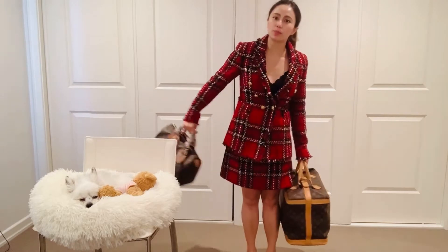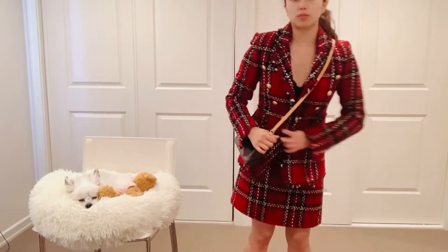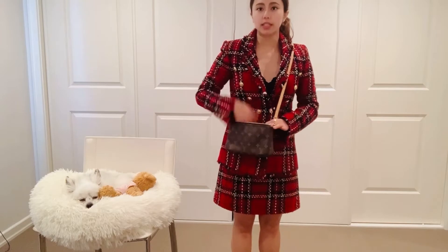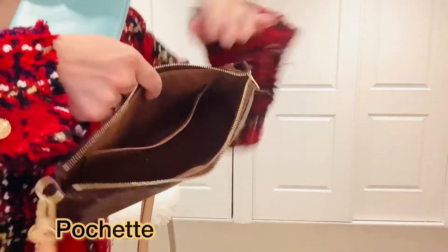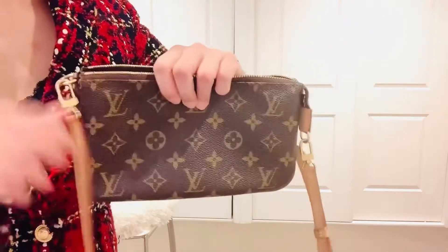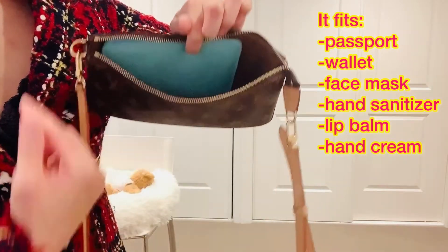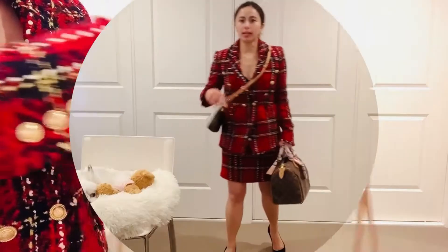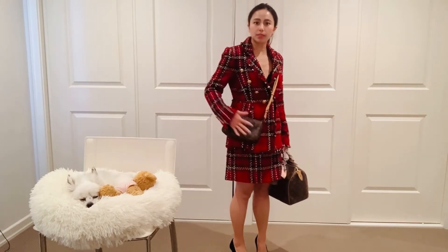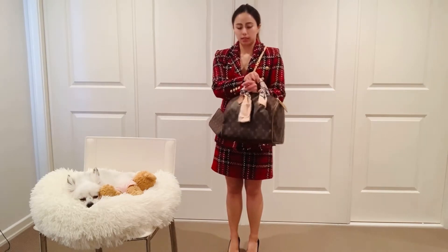The next piece I prefer to use at the airport is the pochette, because it sits close to my body and I want to keep my wallet and passport close. It has a zip compartment where I can put my passport, wallet, hand sanitizer, mask, money, lip balm, lipstick, and hand cream. When I go to the airport I'll wear the pochette to keep my passport and wallet inside, and carry some food, drinks, a jacket, or extra items in one hand.